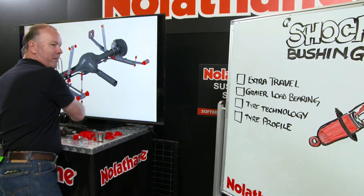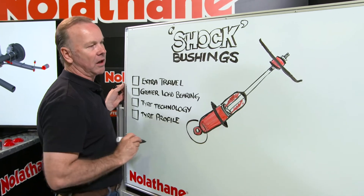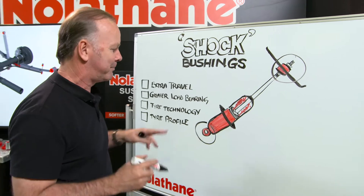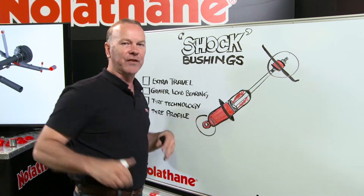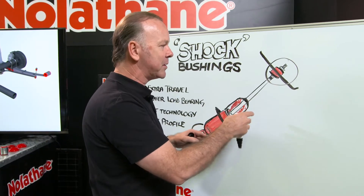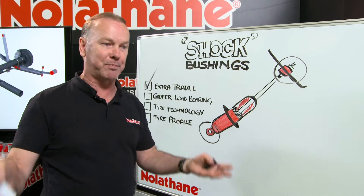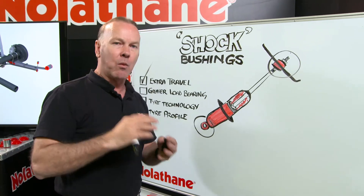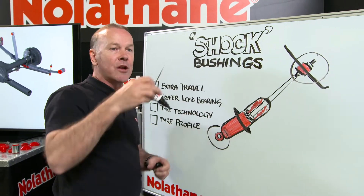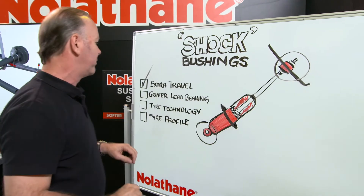Now what I want to talk about here is Nolathane's shock absorber bushings — lower and upper. There's a whole range of bushings available for different applications. But these have had to develop over the years for a number of reasons, because as shock absorber technology has developed, so have these needed to. We now require — we actually expect — extra travel. We've got vehicles way up off the ground now, which means the shock absorber needs to open up way further and close from where it used to, changing the angularity of the shock absorber. All of those things put more load on the bushings.